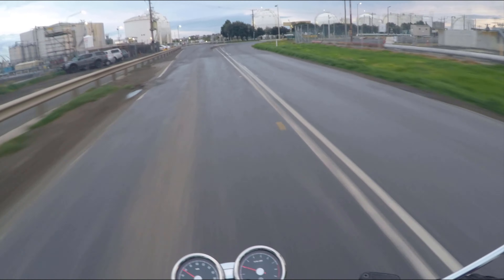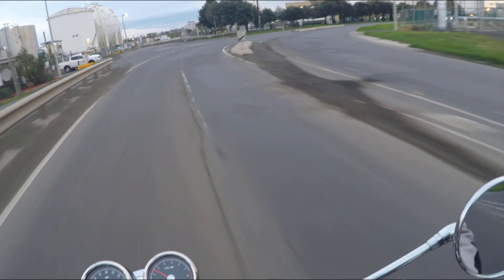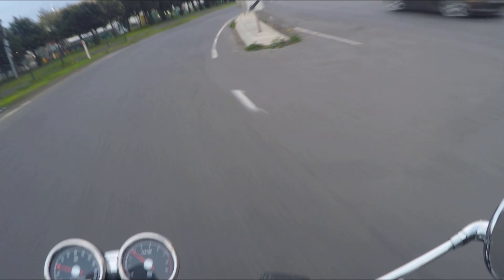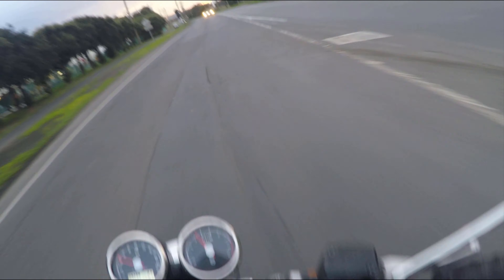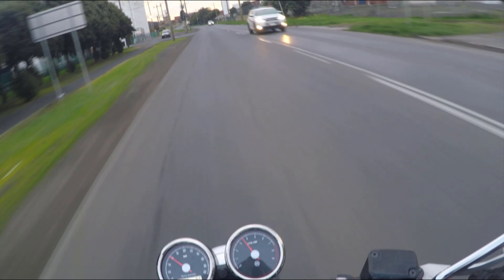I won't give too much away about the review, but the sun visor is next to useless — I don't use it very often. It's optically not very clear, and it steams up and fogs instantly even on a relatively warm day.